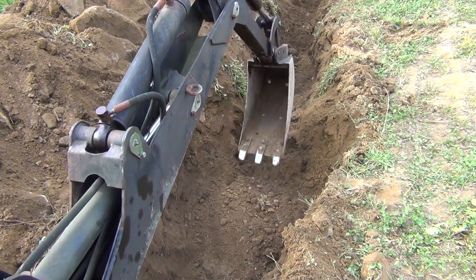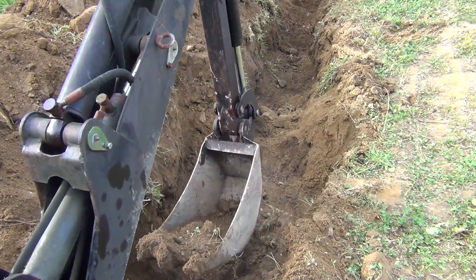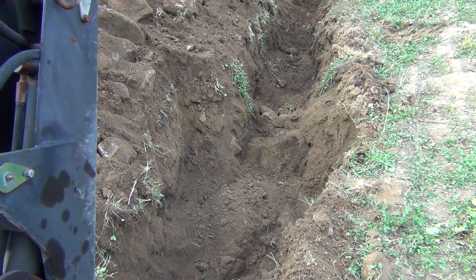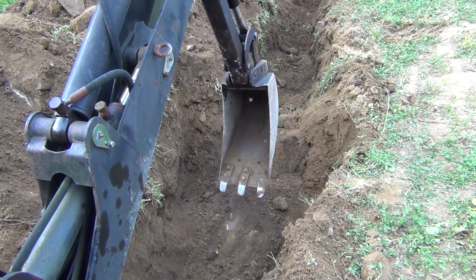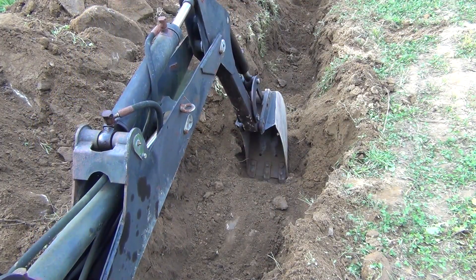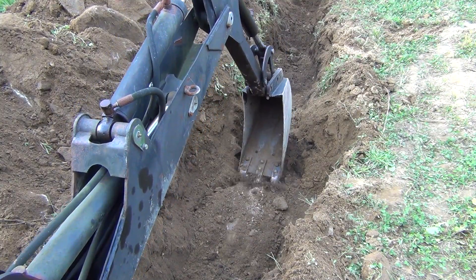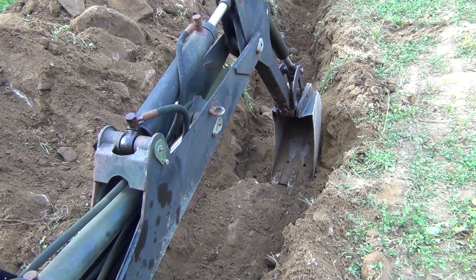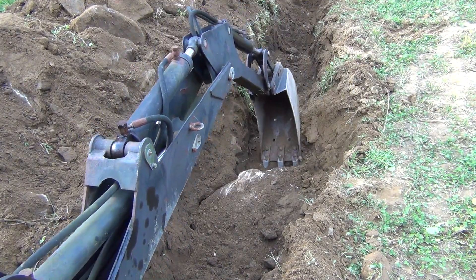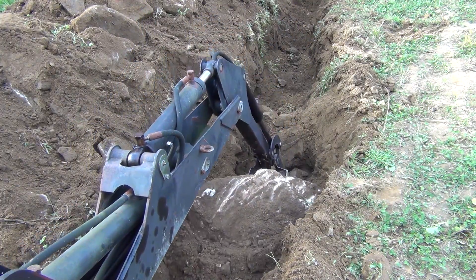There are a couple of rocks I ran across that were quite large, and I had to widen the trench probably four or five times its normal width and just keep poking at the rocks to pull them out. This really confirms my decision not to use a post hole digger, because there's no way these rocks would have moved out of the way. If this rock was much bigger, I would have had to call my neighbor in with his large backhoe to pluck it out.